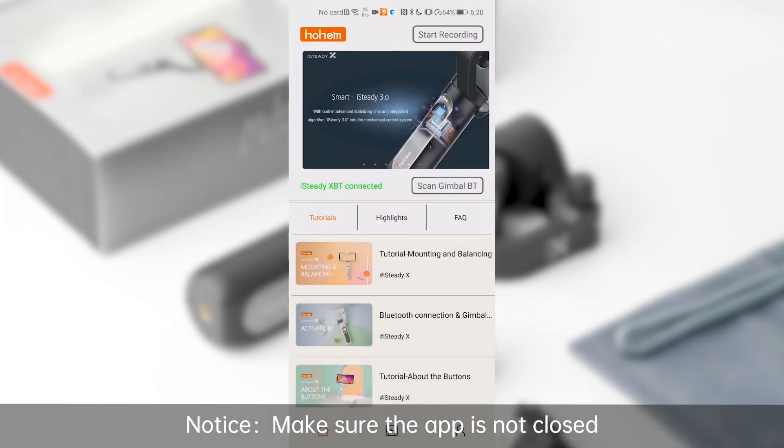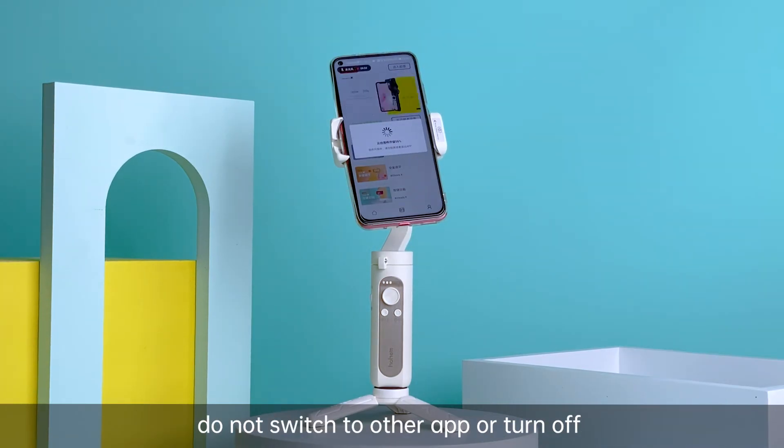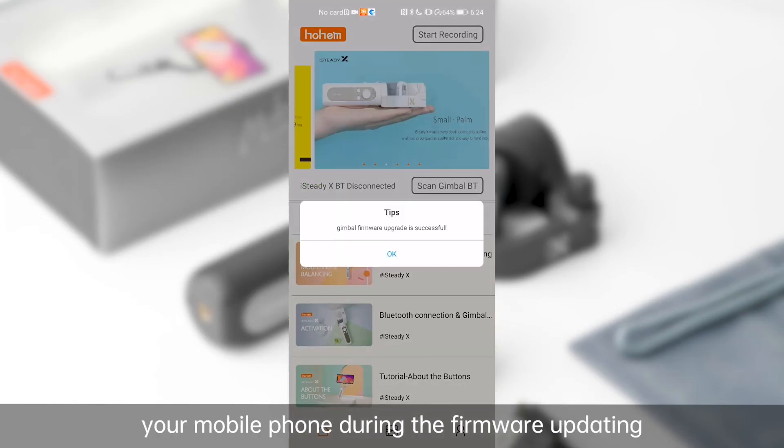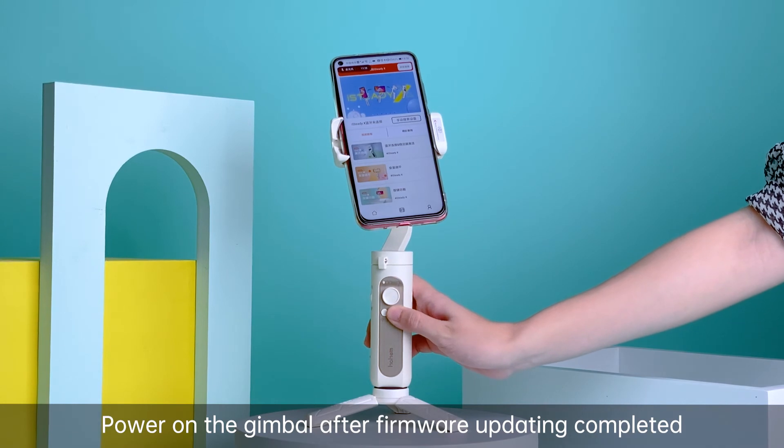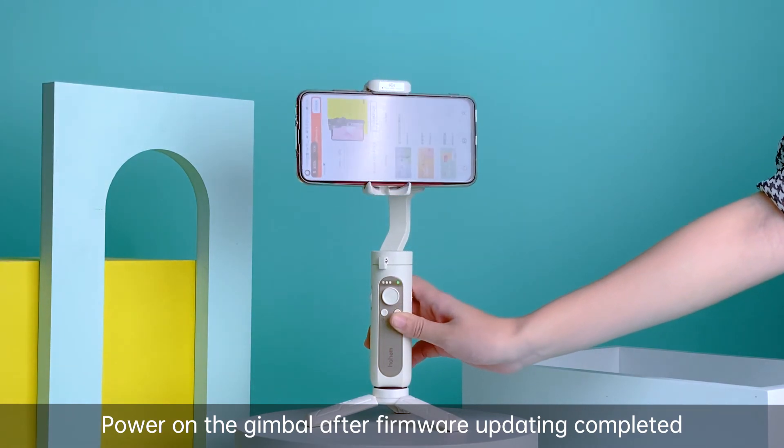Notice: make sure the app is not closed. Do not switch to other apps or turn off your mobile phone during the firmware updating. Power on the gimbal after firmware updating is completed.